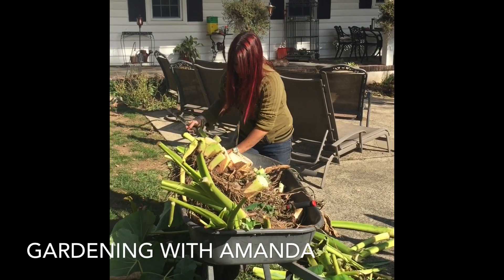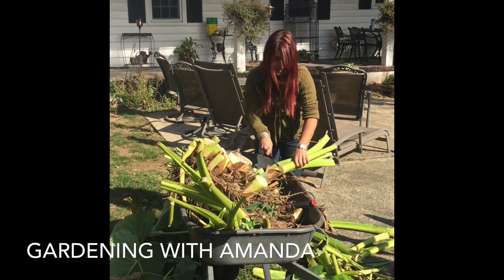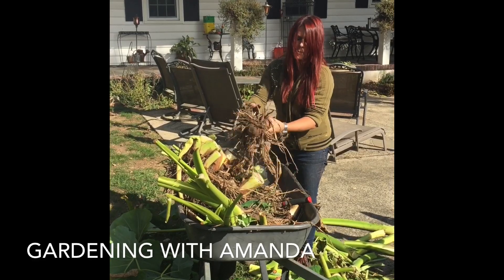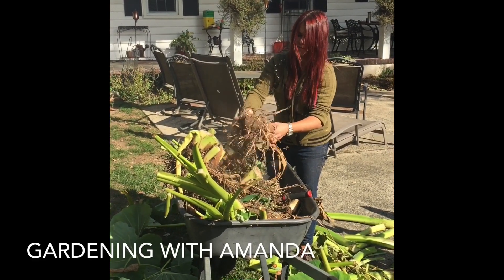There are all varieties — so many varieties of elephant ears. Some of them you store the bulbs, other ones have tubers. Here's a bulb right here — it's gonna be a beautiful bulb. We're gonna shake off most of the soil.